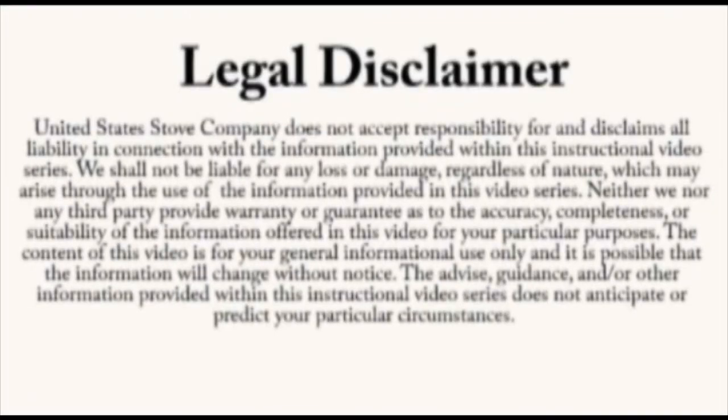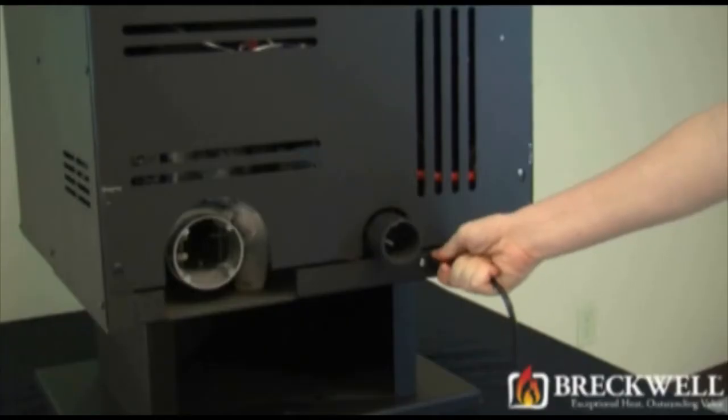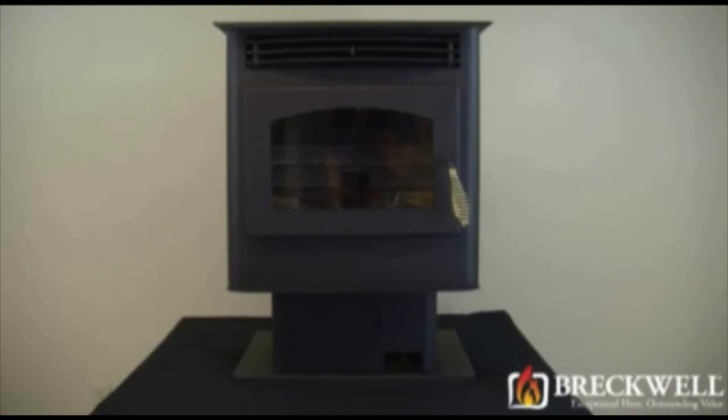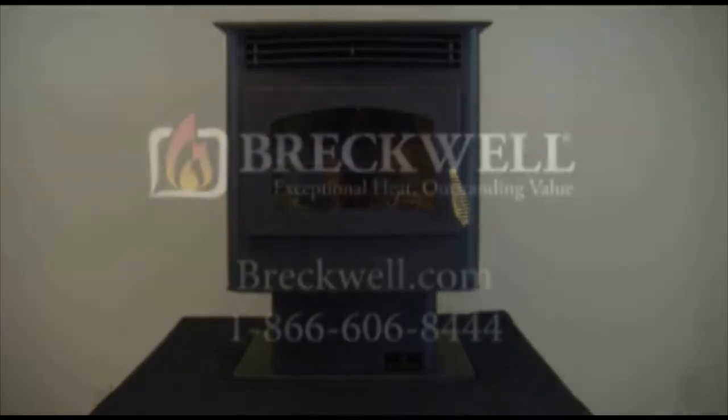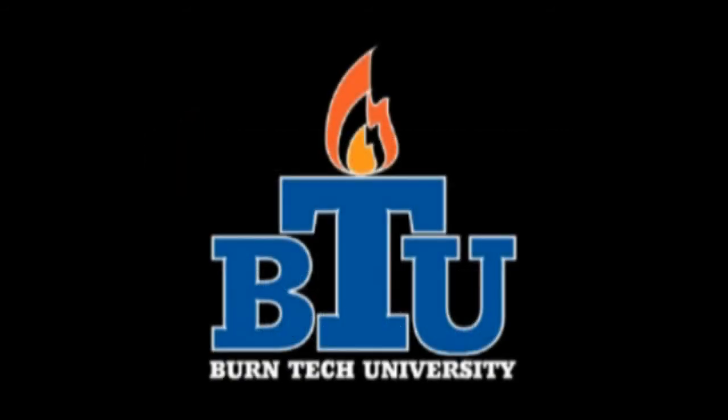Once again, this video is for informational purposes only. We strongly recommend a certified electrician or stove technician do any repairs for you. Should you have any further questions, please visit our website at www.breckwell.com or contact our customer service toll free at 1-866-606-8444. Thank you for watching Burn Tech University.